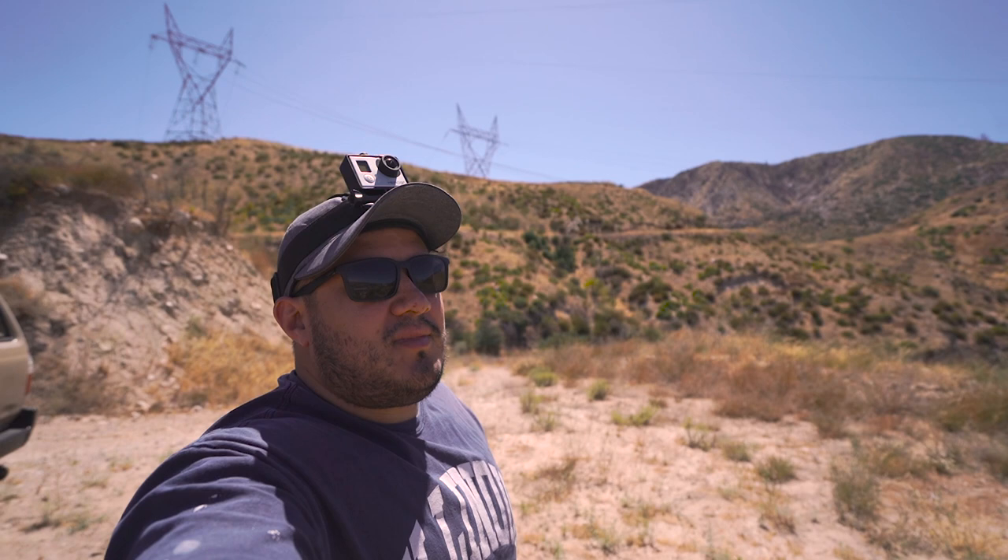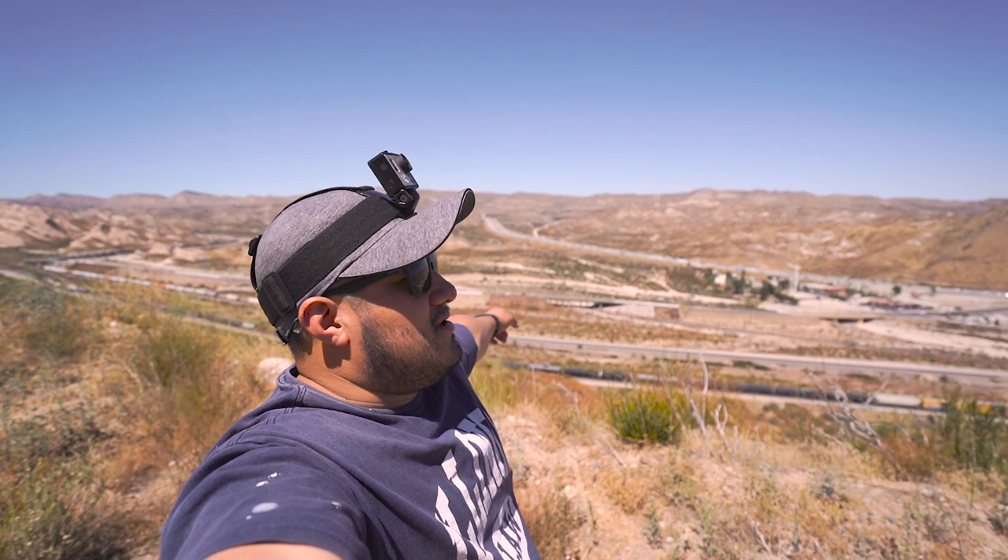Hey guys, welcome back to the channel. Today I'm going to do something a little different — I have a GoPro on my head and I'm going to try to document how I shoot photos and see if this works. This location is new to me, so I'm not sure how this is gonna work, but I'll give it a shot. The view here is amazing — a lot of you guys probably know where this is. There's a super popular area where everybody goes, which is down that way, but we'll keep this hush-hush.